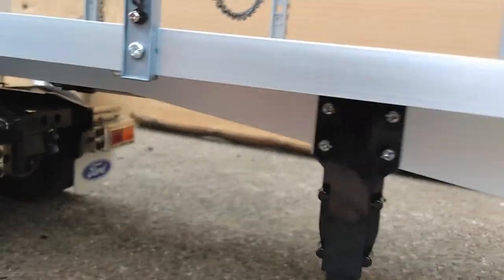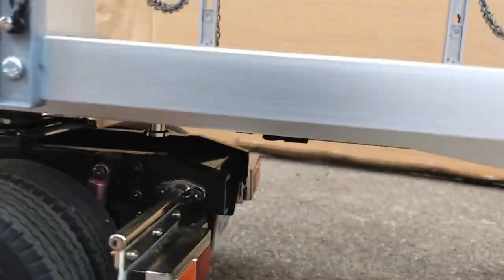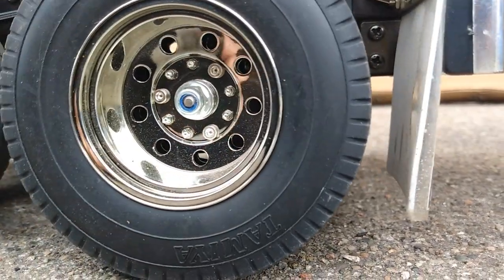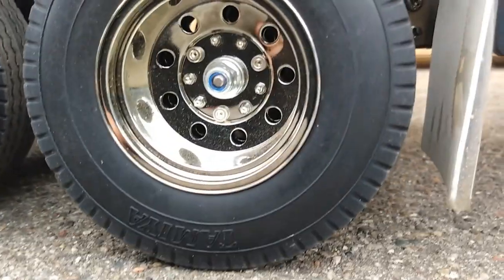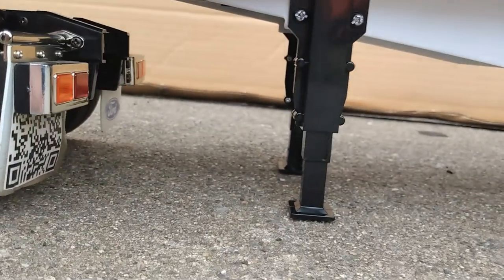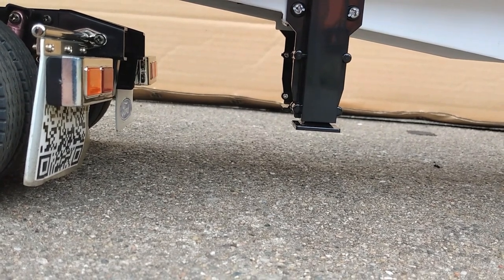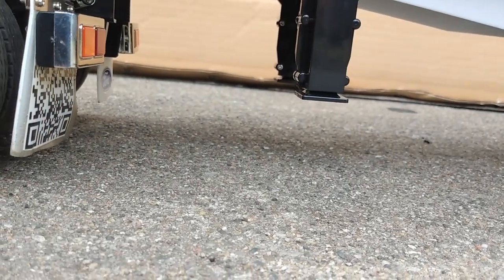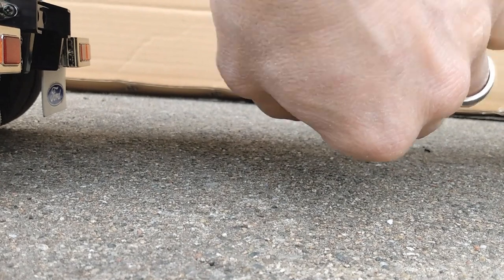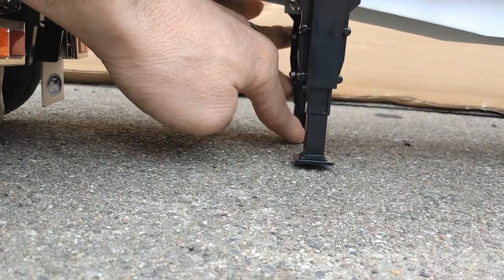The support legs are spring-loaded. When the truck backs up to engage with the kingpin and hits the lever, they automatically retract. After releasing the trailer and driving away a little bit, you can reset them by pulling straight down.